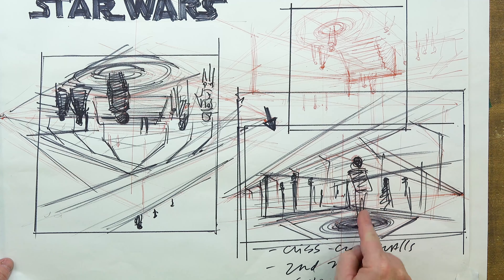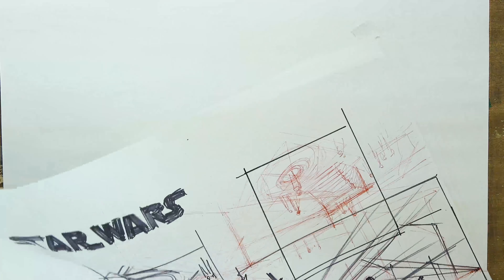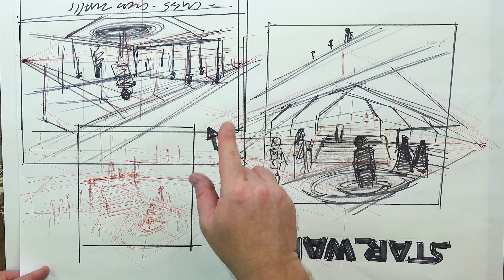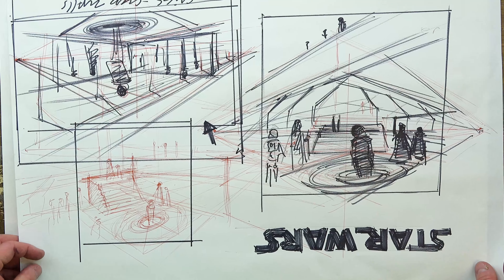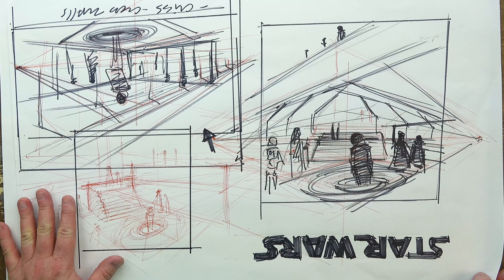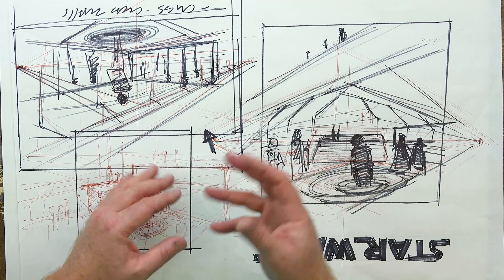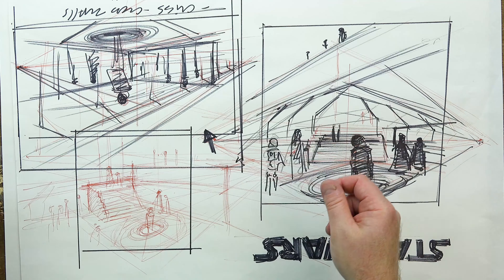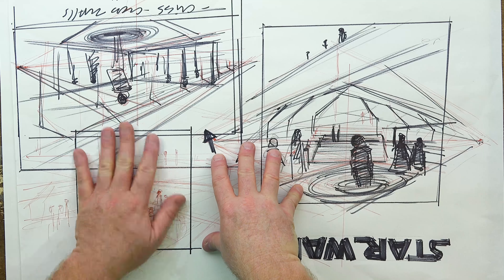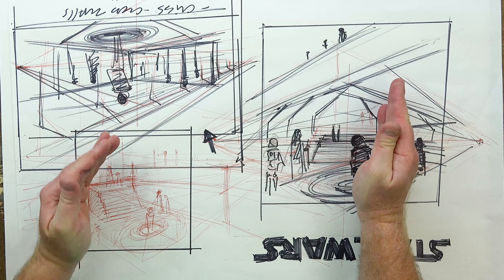Hey, welcome back. Now we're going to work with and draw the two-point interior form. I've got some thumbnail sketches here and you can see how rough and creative you can be with two-point perspective, just when you're trying to figure out what's the best viewpoint or the best scene. The scene we're going to be doing for this project is the Han Solo Empire Strikes Back carbon freeze scene, where we're going to set him up in an interior and have him going down into a hole like he does in the movie.